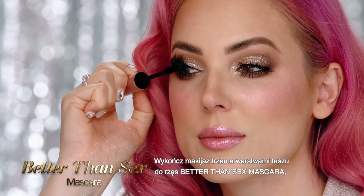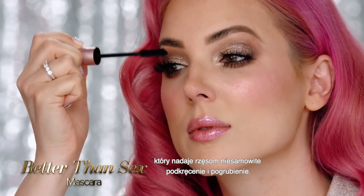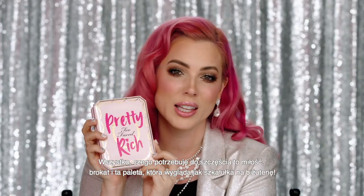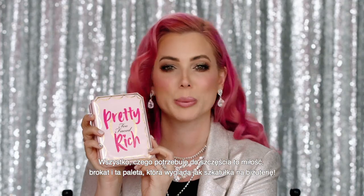Finish off the look with three coats of Better Than Sex mascara, which always gives you the ultimate volume and curl. All I need to be happy is love, glitter, and this palette that looks like a jewelry box.